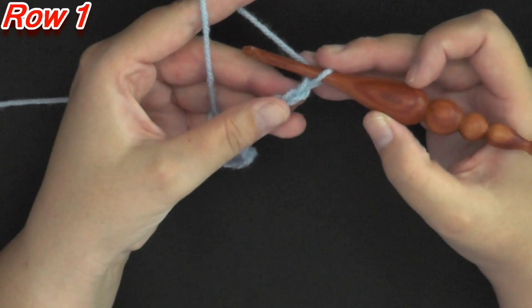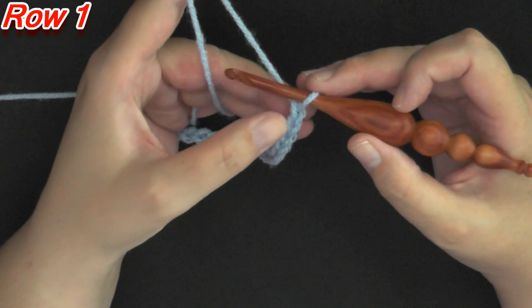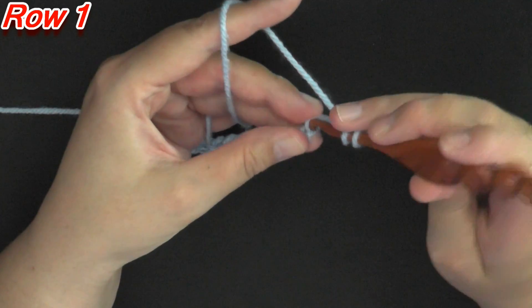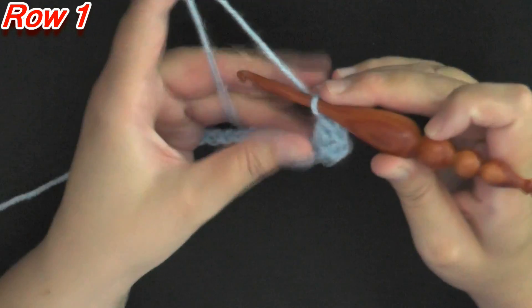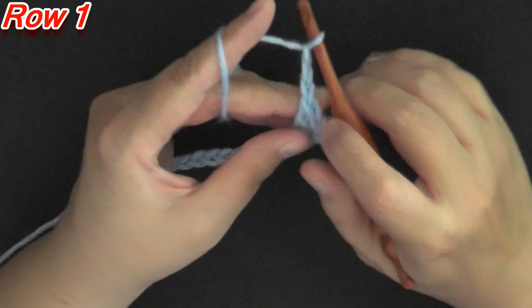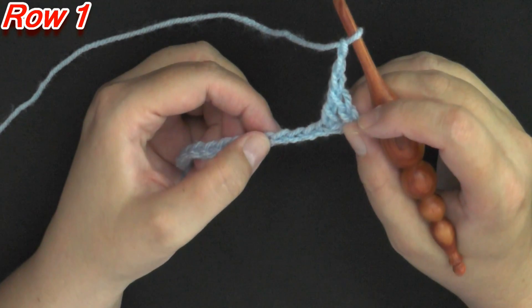For row 1, you want to start off by double crocheting in the fourth chain from the hook, so count 1, 2, 3, 4, and in this fourth chain do a double crochet. Then you want to chain 3 and then skip 3 — 1, 2, 3 — and in the next chain you want a single crochet.